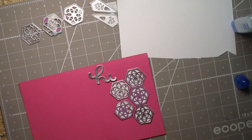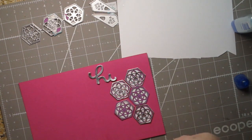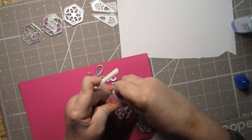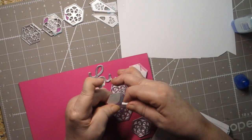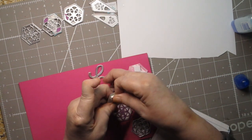I want to put some of them up on a little bit of foam adhesive so it's raised up. When you do this, it makes your card a little more expensive to mail — usually around 70 cents — but I like dimension on my cards. I'm going to use foam squares from the dollar tree or Joann's. I'll have Rich fast forward through this part so you don't get stuck watching me adhere these.